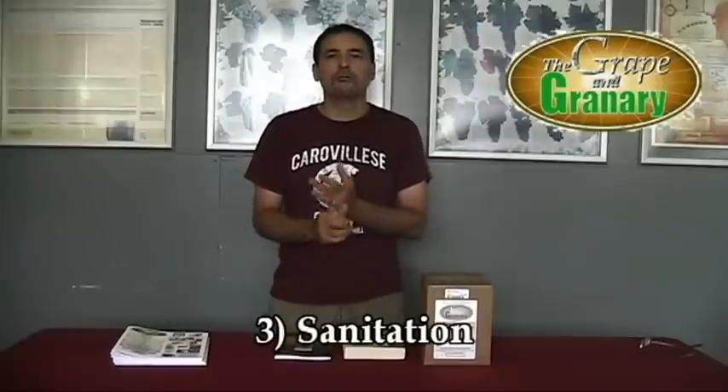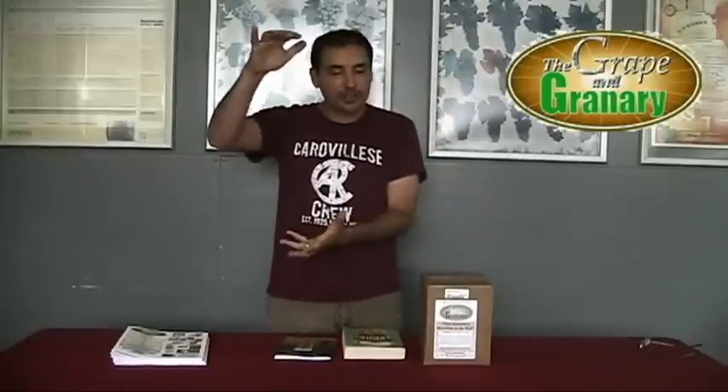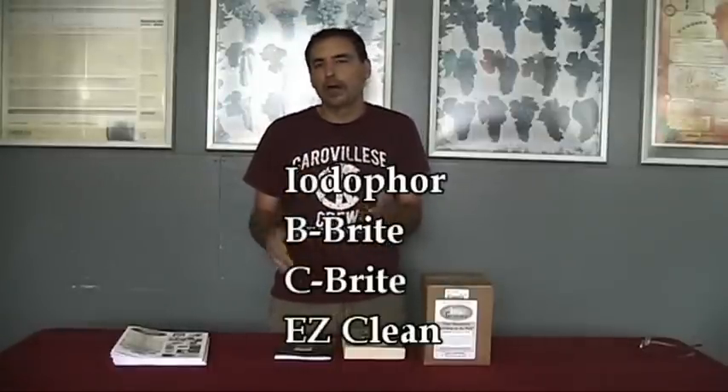The third thing you need to watch out for is going to be sanitation. I always like to recommend an iodine-based sanitizer or a powder sanitizer, something like Easy Clean or One Step — those are good sanitizers. But before you can sanitize something, you always want to remember it has to be cleaned first. So visually, look at the thing you're sanitizing, make sure it looks clean, then you can hit it with a sanitizer such as Iodophor or Star San.